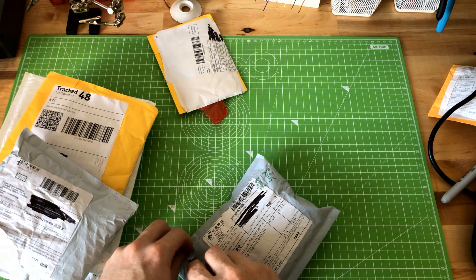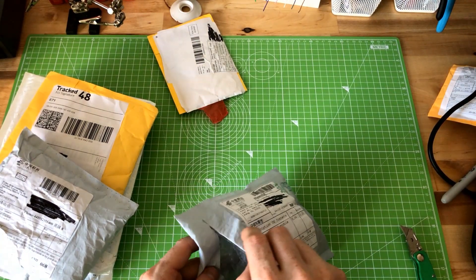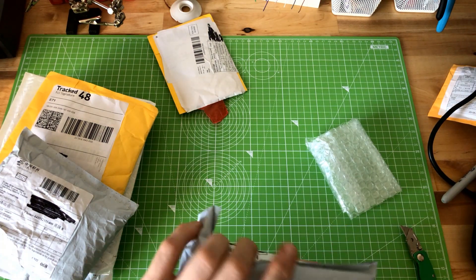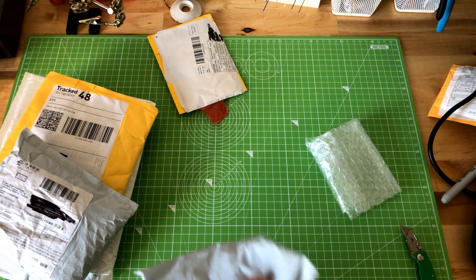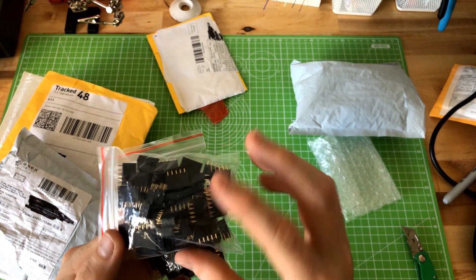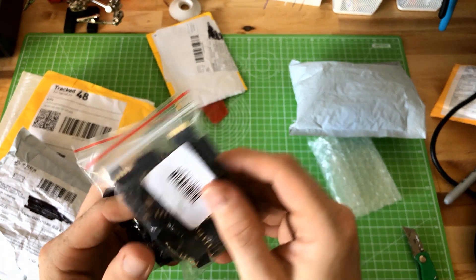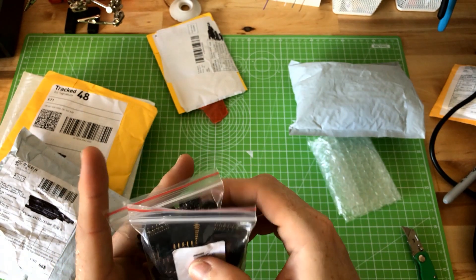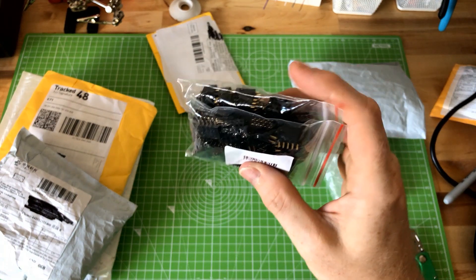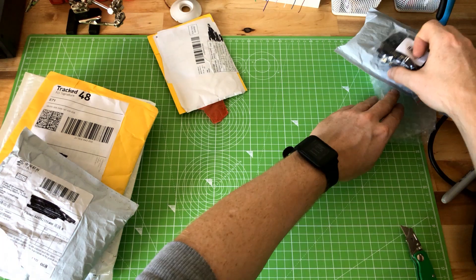Package number two. It says 'expansion board module' but that's just a whole bunch of ten-pin two-by-five female header pins. These are boards I utilize and sell on Tindie and other places, so just restocking on that front.